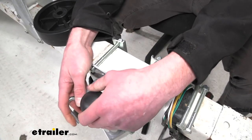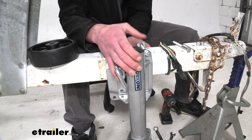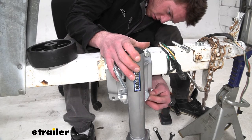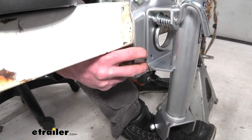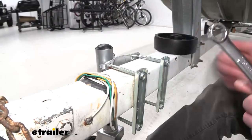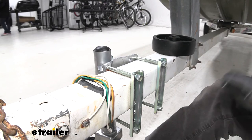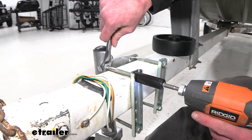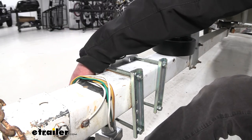Now take the other bolts and do the same exact thing. As you can see, we have multiple different mounting holes, so even if you have a thicker or thinner trailer, we are going to be able to fit that. Fish those through, making sure to go to the hole straight across. Once positioned where you want it — I'm putting it where the old one sat — we're going to take a 15 millimeter socket and wrench to get these tightened down. I'm not going to tighten them all the way initially; I'll teeter-totter from one to the other to make sure it goes on nice and even.